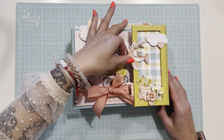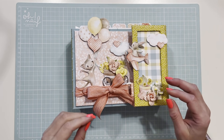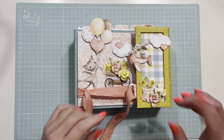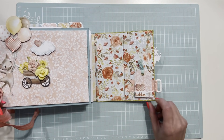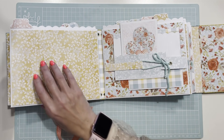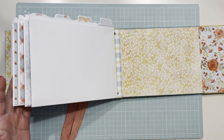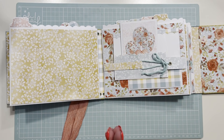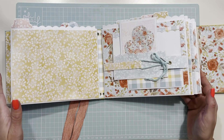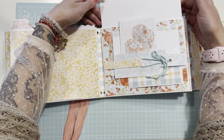Hola príncipes y princesas, vamos a terminar el álbum de Kiri y voy a resolver un par de dudas que me habéis hecho. He avanzado un montón, solo voy a hacer una hoja en el tuto. Aquí ya le puse un tag para que quedara bonito y voy a taparlo de momento. Vamos a hacer lo que nos falta: esta hoja de atrás y esto también.